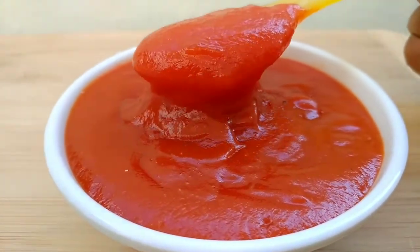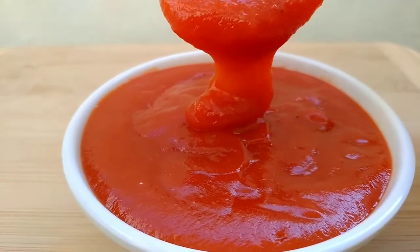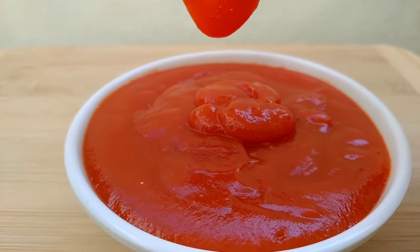I prepared a lot of snacks. The combination of tomato ketchup is very simple with easy ingredients, and it is very easy without preservatives.